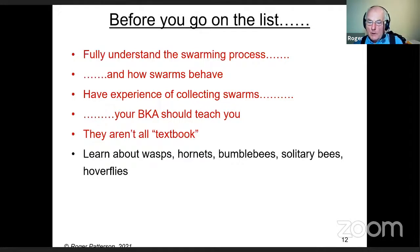If somebody tells you they've got bees in their bird box, it's likely to be bumblebees — one species in particular. If bees are in the ground, it's likely to be solitary bees. You can really narrow down what it is, because it's not always honeybees.